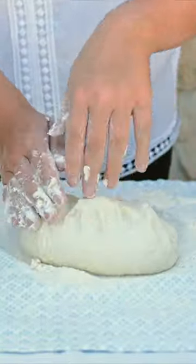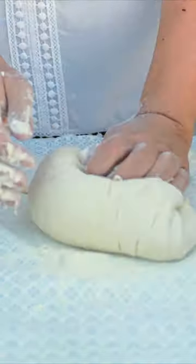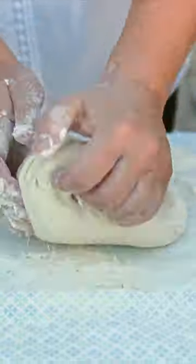When mixing the dough, use the bottom part of your palm. This is the best way to create all those glutens naturally in the dough.